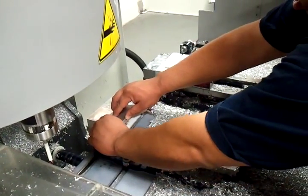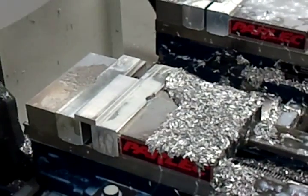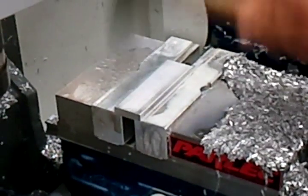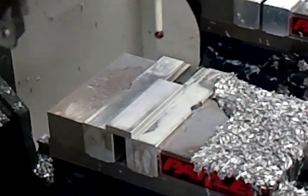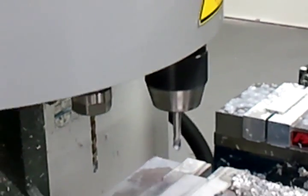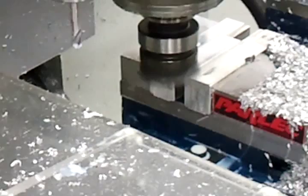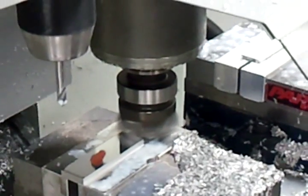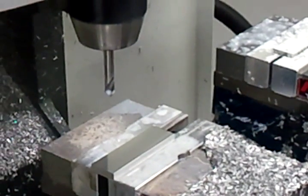Now it will come down, it's going to face the top off, and that will be the same motion it does to clean the back side up. So first you flatten out the top surface? Yep. It's one pass on this side, the other side it takes it.